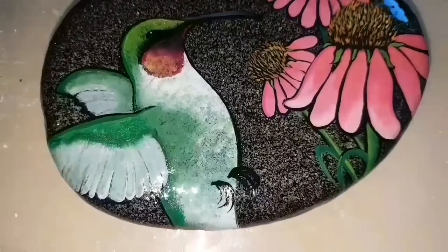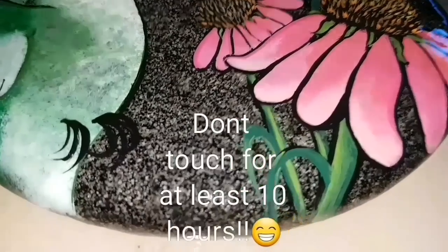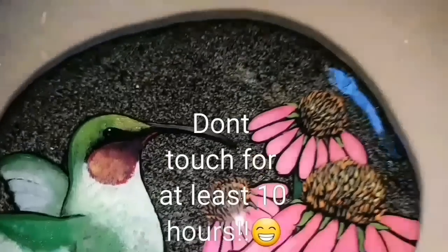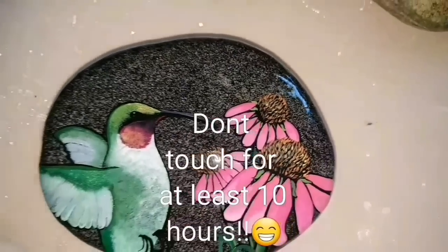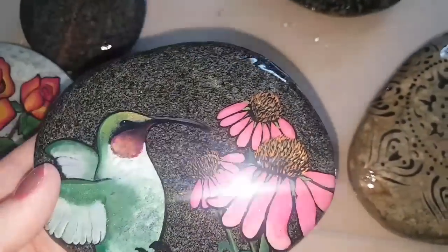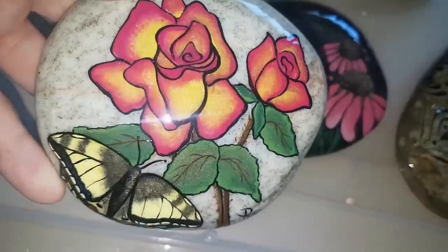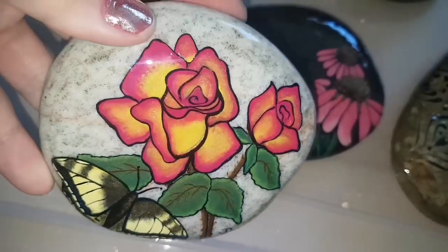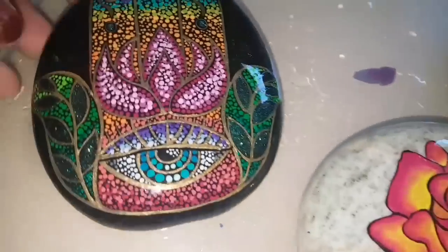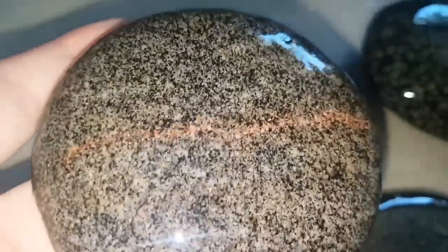This rock I resined first, then painted on top because it made the surface smoother, and now I'm just re-coating it. Once you've coated your rocks, leave them for at least 10 hours — don't touch them or you will leave fingerprints all over them. After 10 hours they should pop off your plastic lid easily, as long as you didn't use too much resin that ran to the bottom. If needed, use a nail file to shave off any bumps.